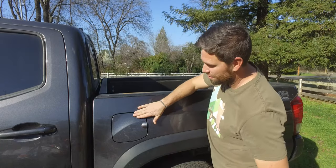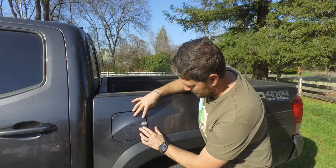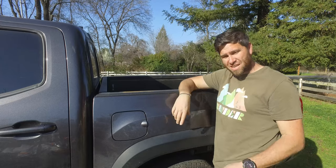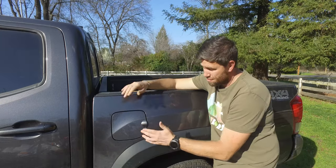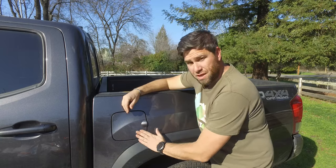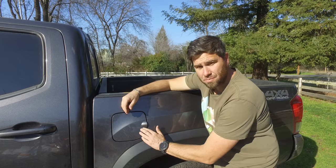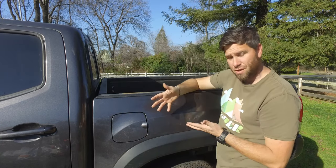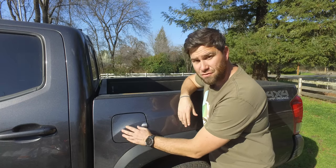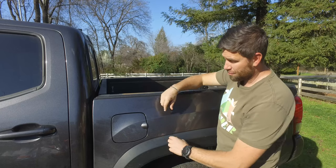Everything's looking really good on here. It lines up nearly perfect — if anything, it's just ever so slightly a hair short, but I think I might be a little long on the opposite side. I think it lines up really well. There are some small little bubbles in here, probably some water still stuck underneath, but those will evaporate through over time. Give it a few days and all the little bubbles and water should just evaporate out.